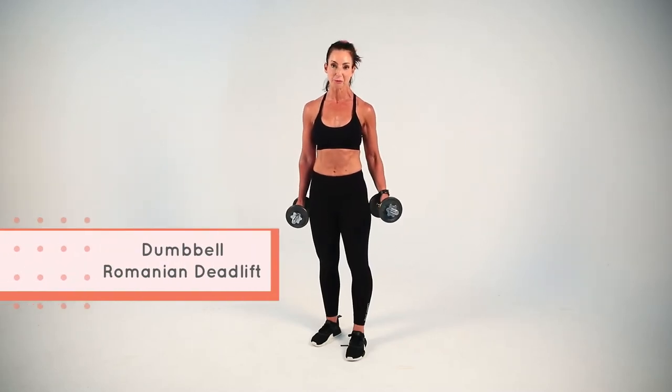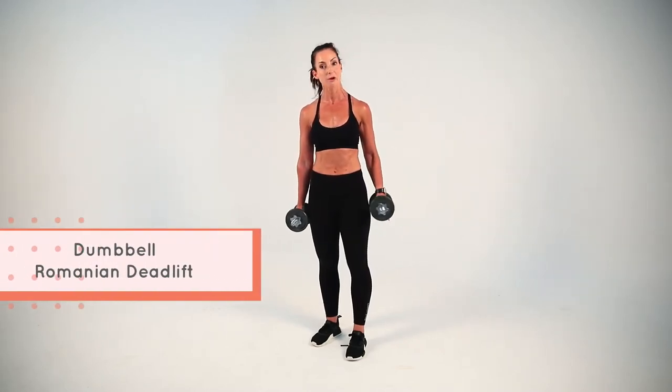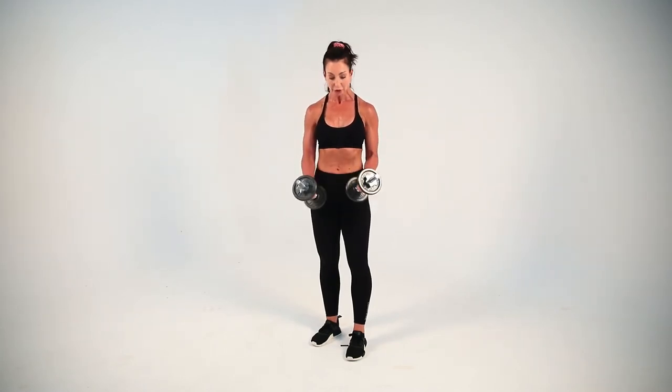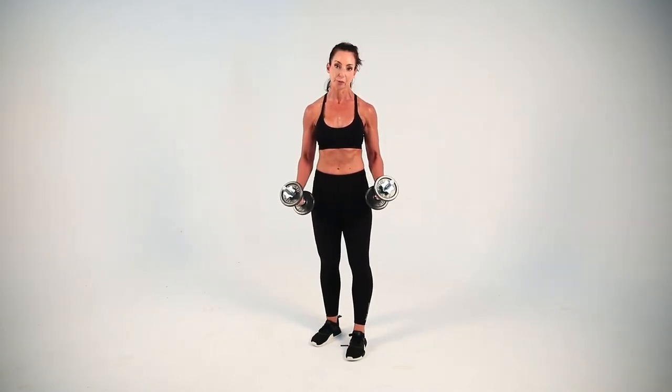The Dumbbell Romanian Deadlift is a really good way to practice your deadlift without being worried that you're going to hurt your back and without needing to use the big barbells. You choose the dumbbells at the weight that is appropriate for your strength wherever you are right now.